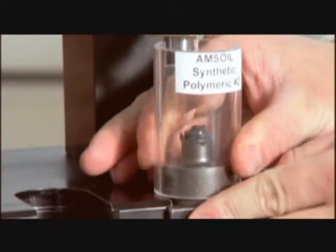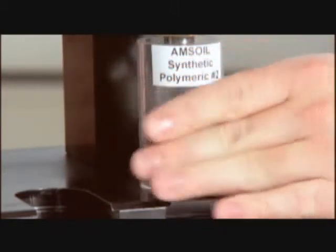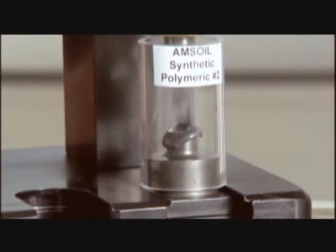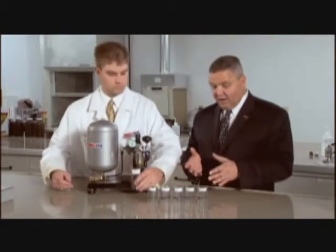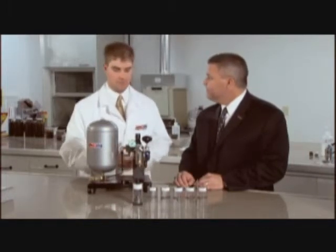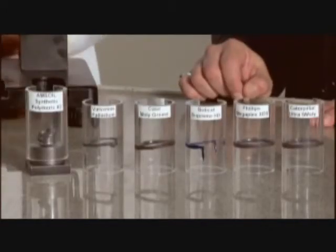Now we'll test the AMSOIL Synthetic Polymeric Grease. Push it into the unit, check the air pressure one more time, and we're ready to test. Wow — no pound out. Even hitting it a couple more times, still no pound out. You can really see how the pound out effect and the seal effect that we talked about earlier demonstrate how AMSOIL's grease really does perform — it creates that seal and doesn't pound out like the other greases do. That's exactly right — it keeps that pound out resistance and that seal, and the other major benefit is the grease lasts a lot longer in service than any of these competitors because it doesn't pound out.